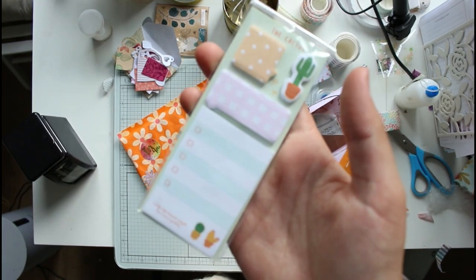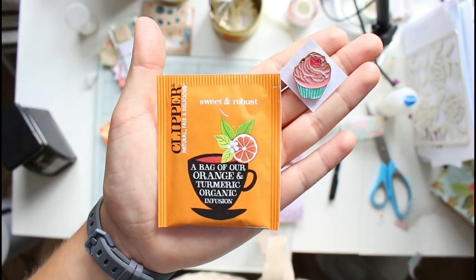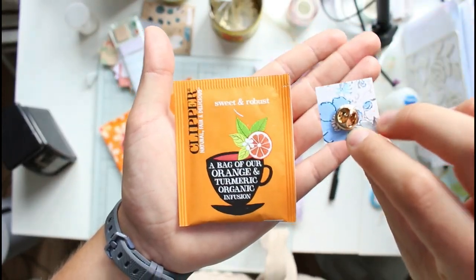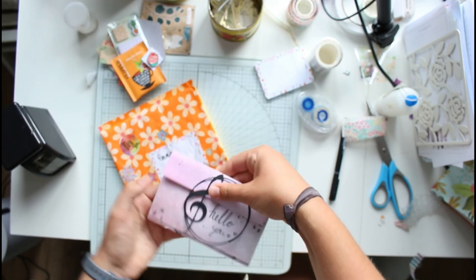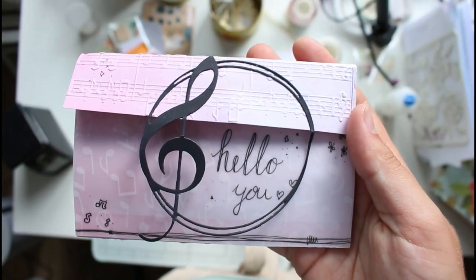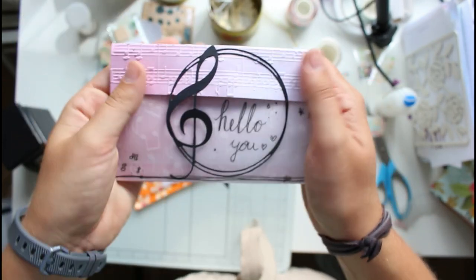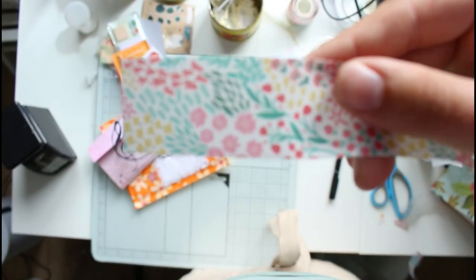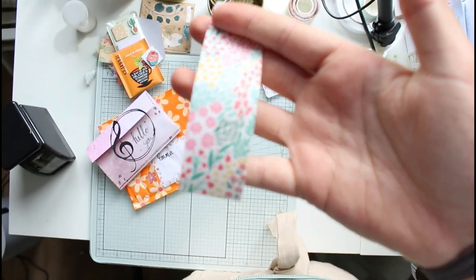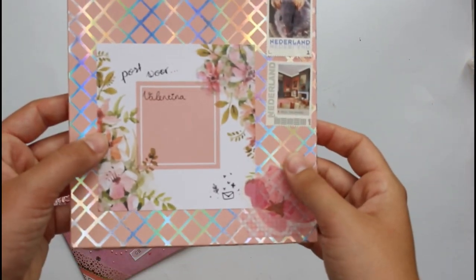I also sent Emma a bunch of teacup die cuts because she had asked where I got them, so I figured she might like a few. Then a little cupcake pin and one of my favorite teas — also nice bright orange. You may also recognize this from a video because I made a tutorial for a Craft Stash paper crafting box project. And there's a washi tape I used to close the envelope — I love how colorful that floral one is.